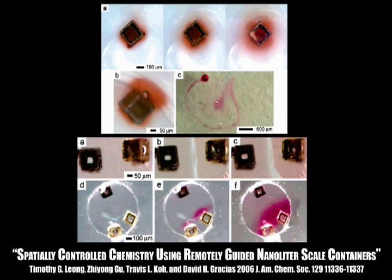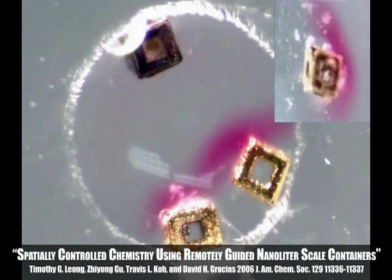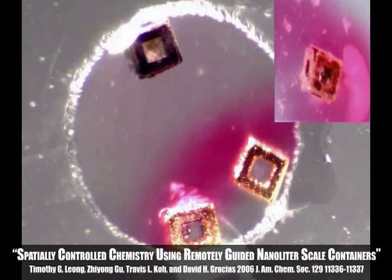This project demonstrates the use of polyhedral containers for chemical encapsulation, remotely guided chemical release, and spatially controlled chemical reactions. Chemicals held within these containers can be released remotely, allowing for controlled drug delivery or on-site chemical reactions.